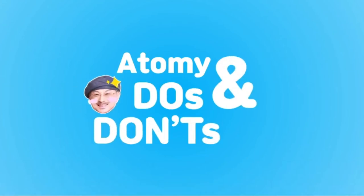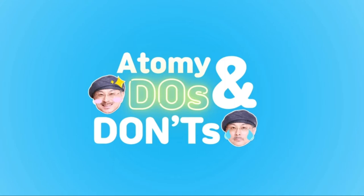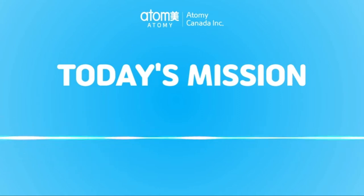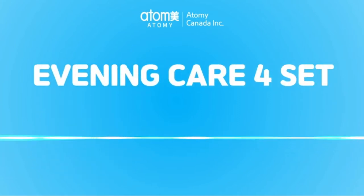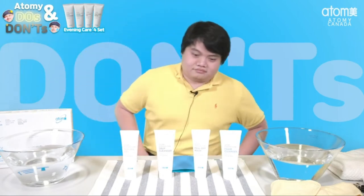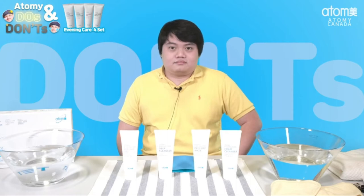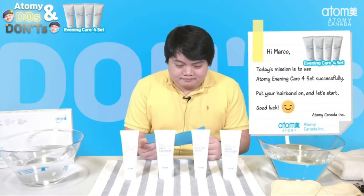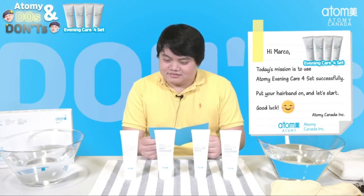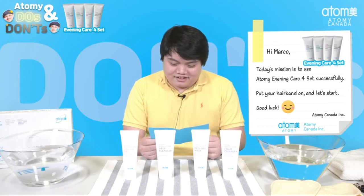Hi Marco! Today's mission is to use the Atomy Evening Care 4 set successfully. Put your hairband on and let's start! Good luck, Atomy Canada!